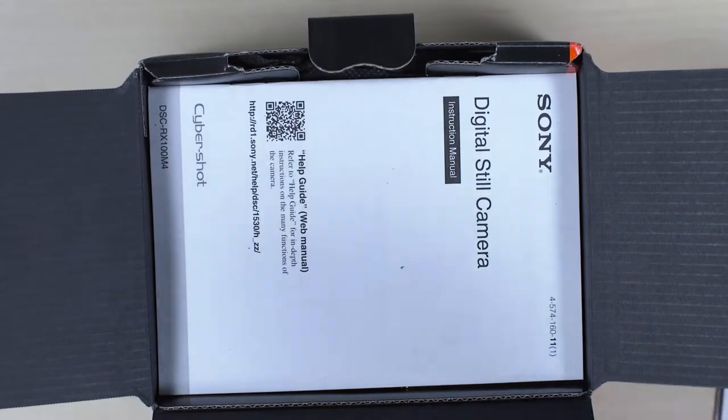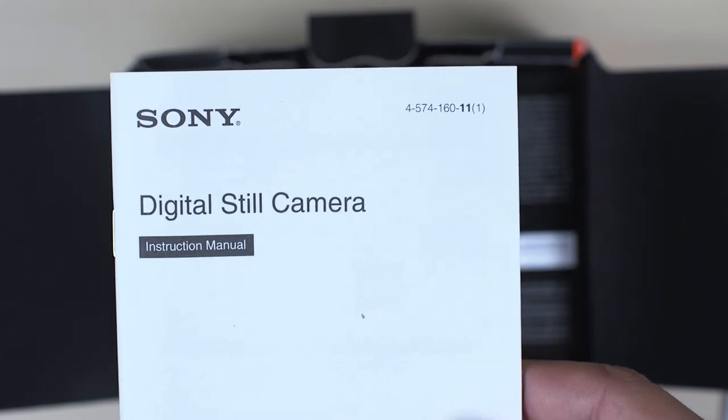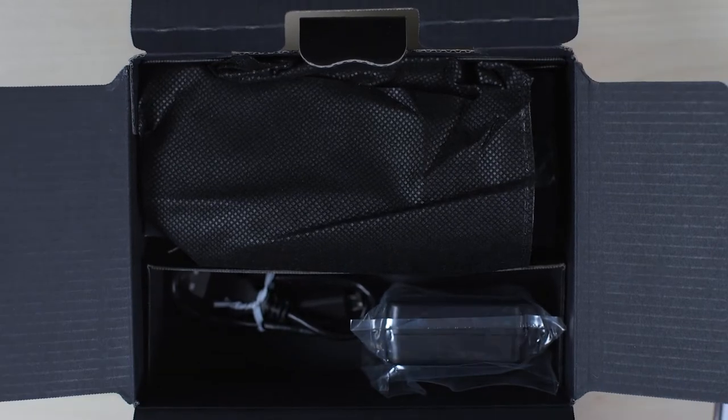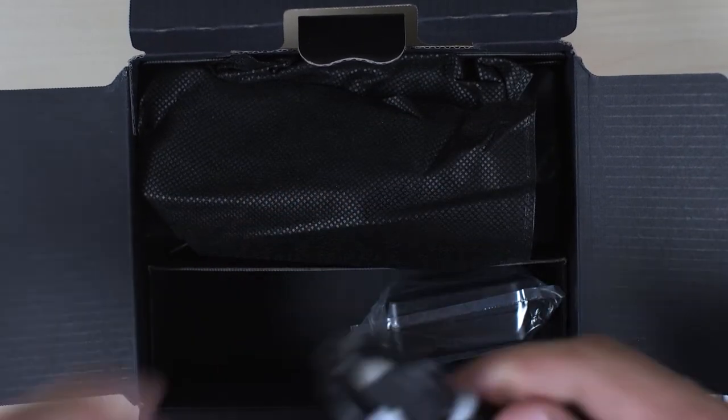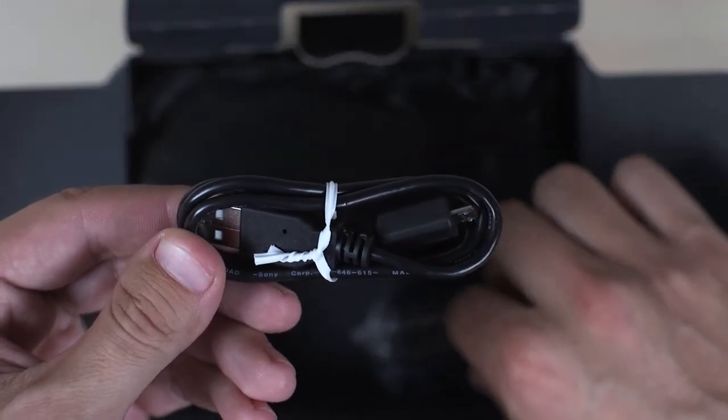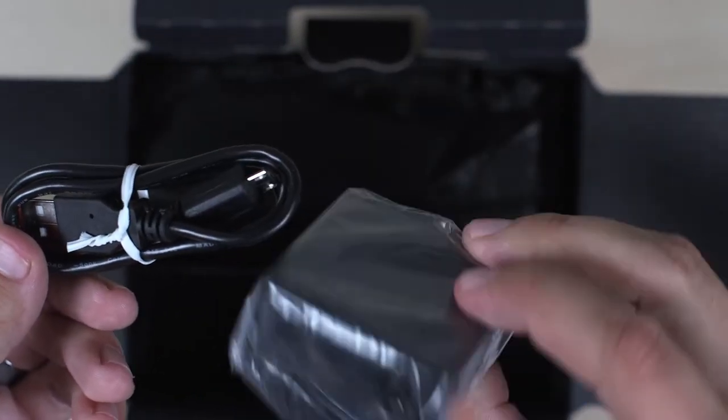Another manual. This is the main one here — digital stills. And then this section here, go ahead and grab the USB cord. That will charge it along with this battery charger here.